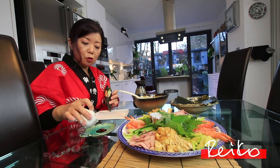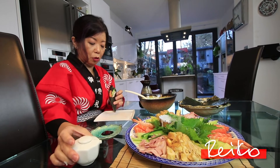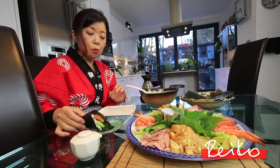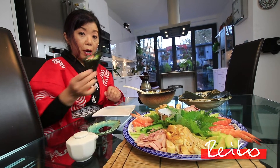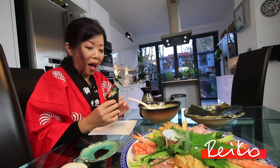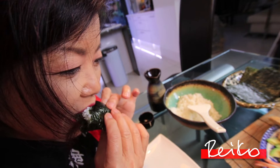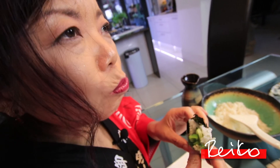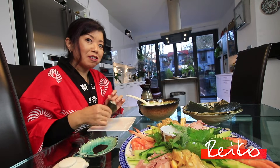Pour a little bit of shoyu sauce — not too much, just a drop, just a touch of shoyu sauce. Because shoyu sauce has got lots of salt. And then you just need to eat it. That's all. Itadakimasu! Mmm, yum yum. I need sake for this!